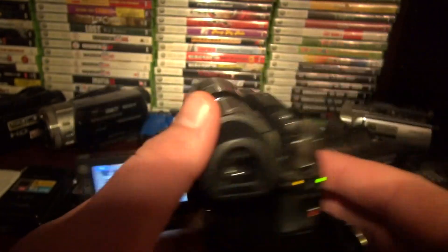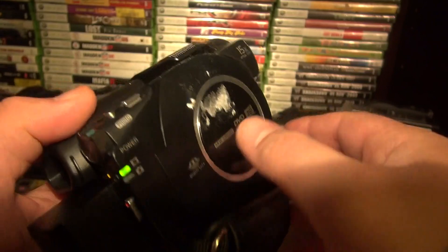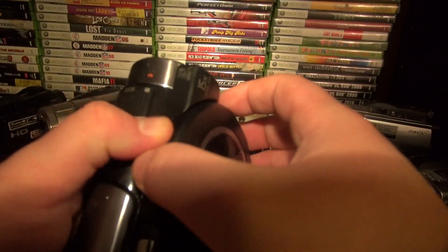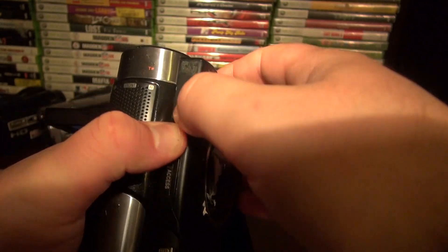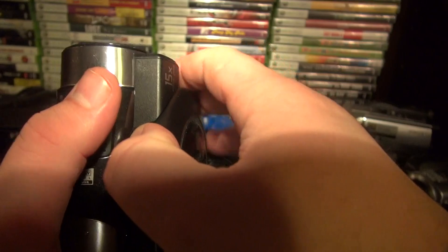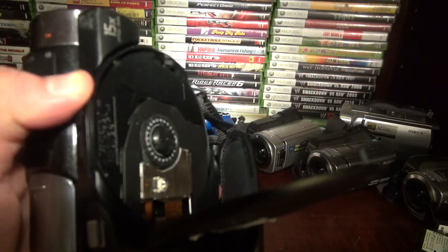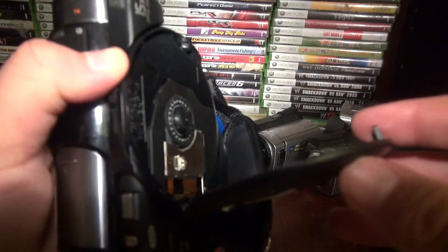You can record video to the memory stick duo card, or pictures, or you can also record videos and pictures to the DVD part. It's a mini DVD, not a full size. Come on, open up — you have to hold it a certain way. Yeah, there we go — see, it's a mini DVD. They still do sell these, but I wouldn't want to record a mini DVD — memory card is so much easier and there are no moving parts, so that's safer.